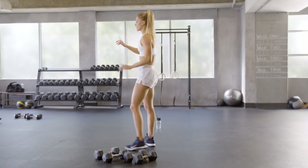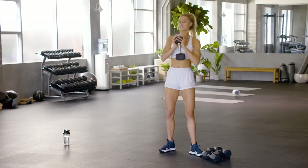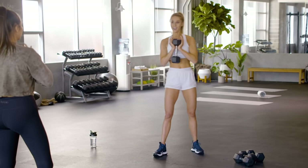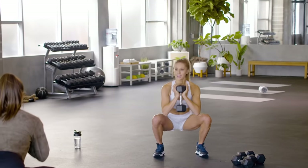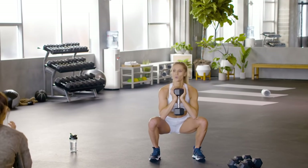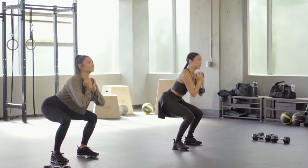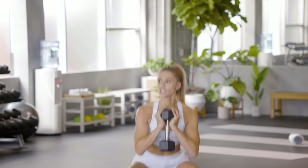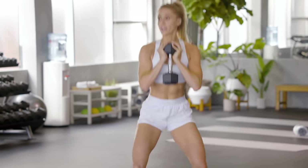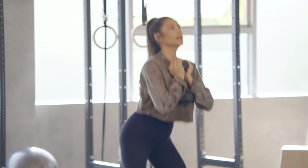Grab your heavier dumbbell. For our goblet squats, we're going to start with 10 reps. In three, two, one — sit back, chest tall, and squeeze up. This is working the glutes. Sometimes this hurts my lower back — does that mean I need to hold my abs more? Yeah, so make sure you're keeping your chest tall. We can also lower the weight.